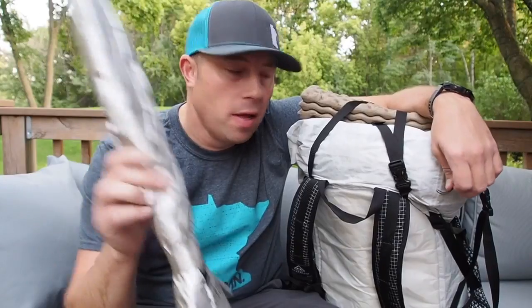What's up hikers, I'm Bigfoot. Today I want to talk about how I'm going to be attaching my ultralight umbrella to my pack during my JMT thru-hike.